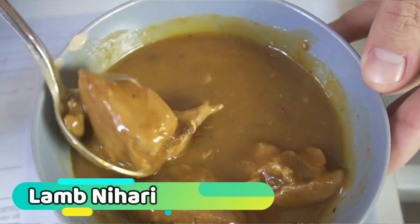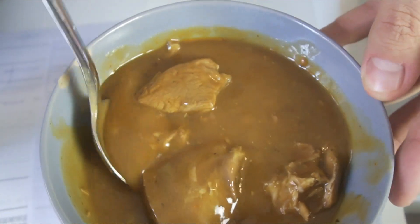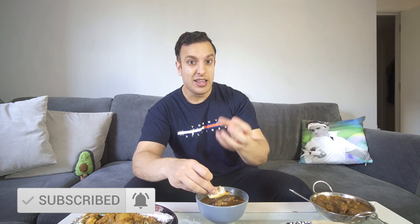Now let's move on to the nihari. I'm going to try the lamb nihari — though I probably should have started with the rice and three, which is what they're known for. The naan here is made fresh to order, which is worth noting. I'm going to try the gravy of the nihari first. I'm a bit hit and miss on niharis — it's a dish that can't hide: if the lamb is dry, there's nowhere to hide, so let's see.